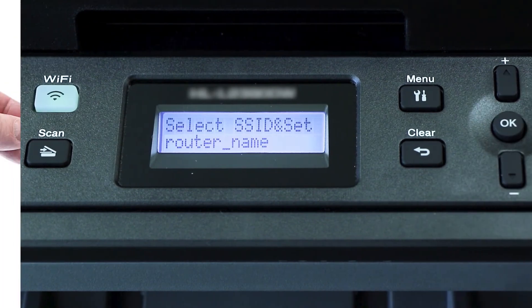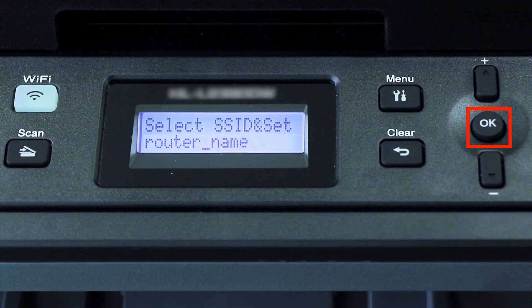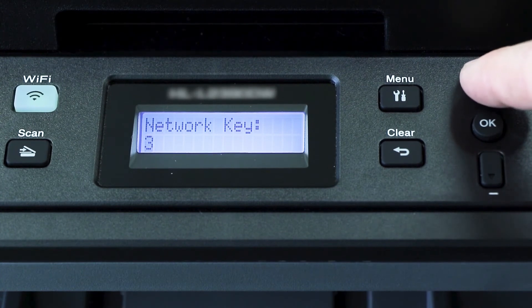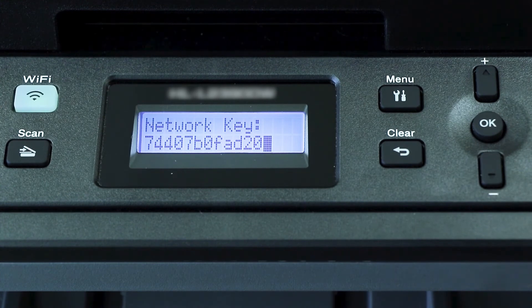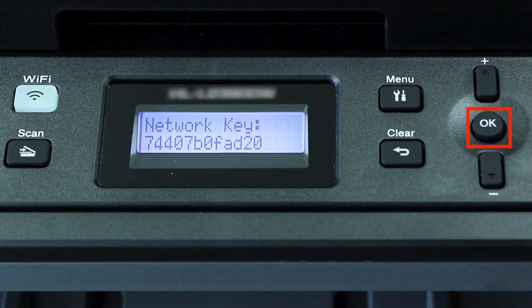Use the up and down arrows to select your SSID or network name. If your network is set to hide the network name, you'll have to manually add your network name, and press OK. Enter your network key using the up and down arrows. Repeated presses on the keys will cycle through the available characters. Confirm that your network key is correct.